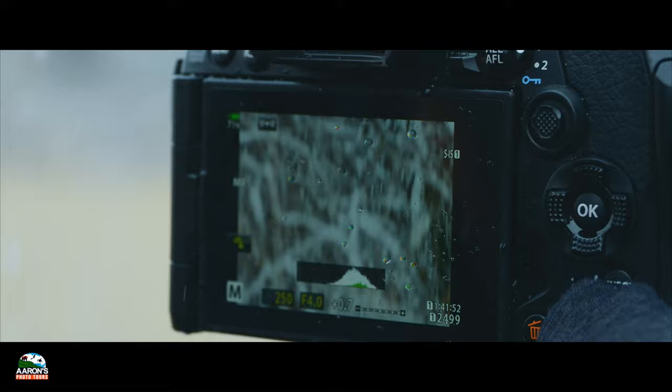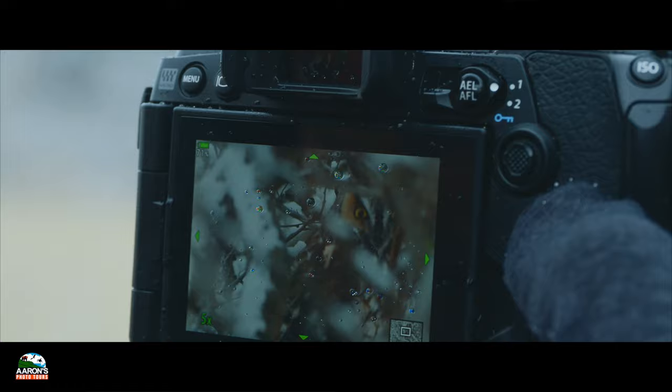The focus peaking turns red, and then the subject should be in focus. There he is.